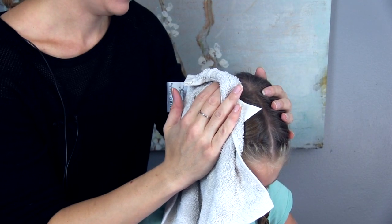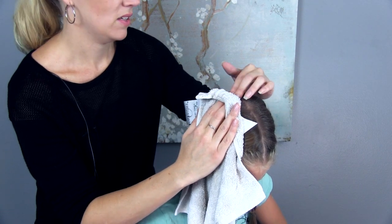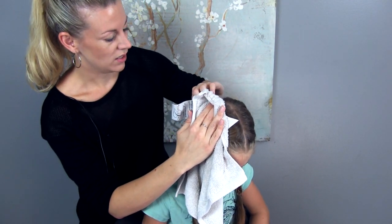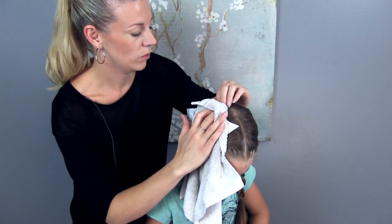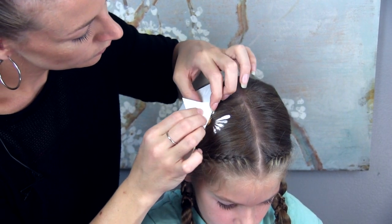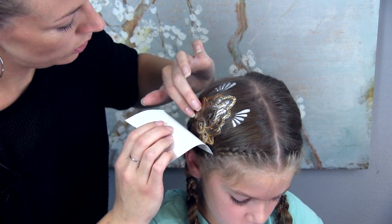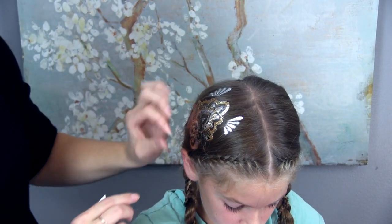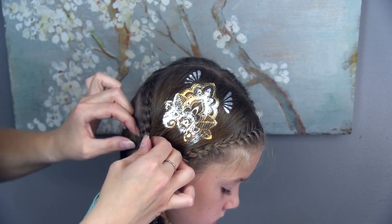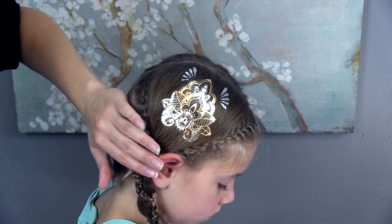I'm just going to hold it and press it up against her head here for a minute and let that moisture absorb into it. The cool thing about this is it really adds a nice pop to your hairstyle and would be great for other events or occasions — even just wearing your hair down — and when you're done it just washes out. Do it slowly so you can make sure it's stuck under her hair nicely. Her hair is a little messed up there so I'm going to pull gently to smooth that out. Maybe come back with a little hairspray when we're done. There's side one — very cool.